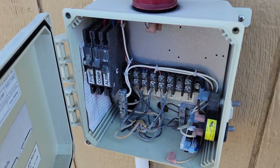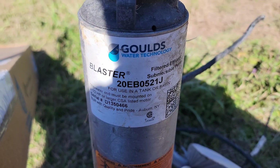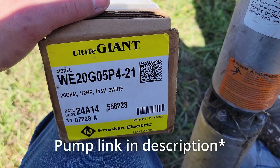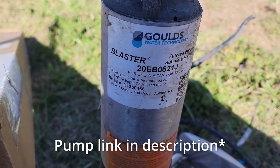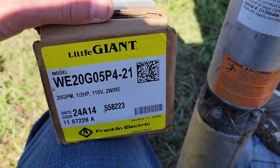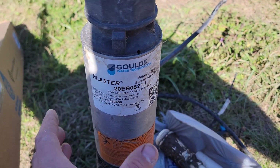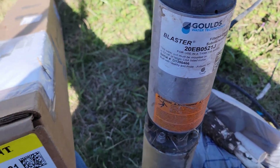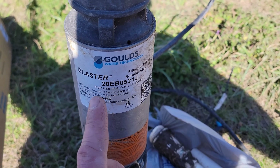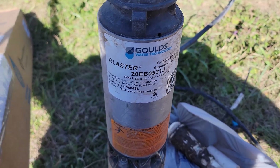Let's talk about pumps. This is the old pump — it's a 20 EB0521J. This is what's replacing it: it's a 20 gallon per minute, which matches the 20 gallon per minute of the old one, it's half horsepower and 115 volt. You're just going to be matching whatever pump is coming out to what's going back in, so pull your pump out, look at it, Google your model number and find out exactly what its specs are.